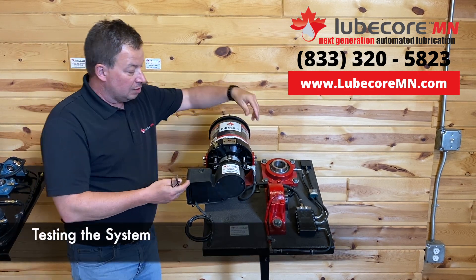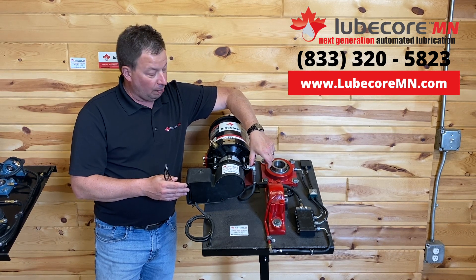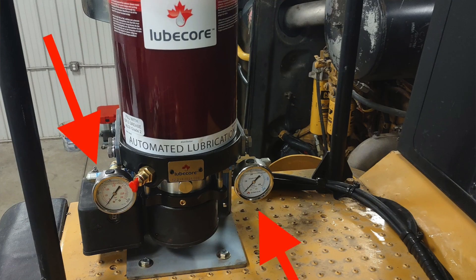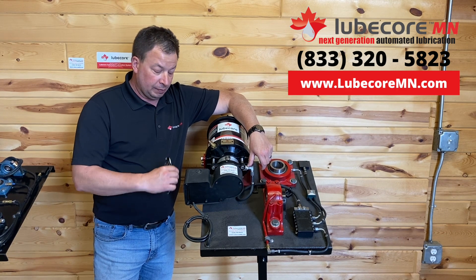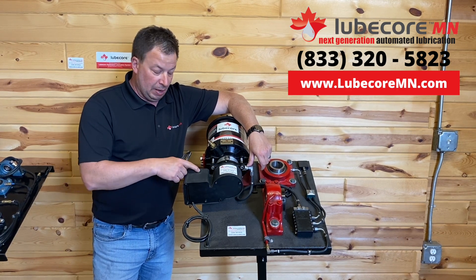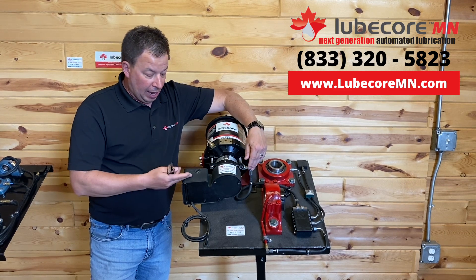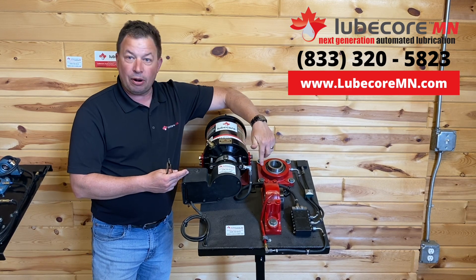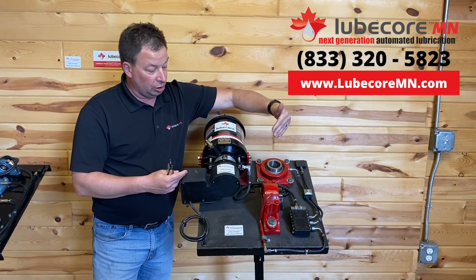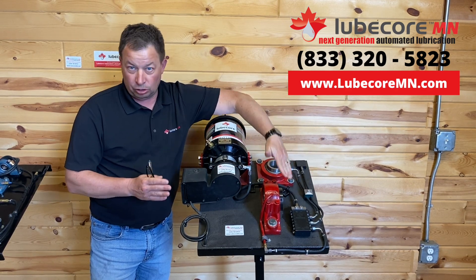Normally in a field install, we would integrate a pressure gauge right here on the pump base. As an operator or mechanic, you would use the magnetic switch to confirm there's system power — turn the key on, and an LED indicates ignition power. Then by activating a cycle, you visibly see the pressure gauge engaging. The pressure should come up as the grease moves through the system, and as it cycles, the pressure gauge should drop.